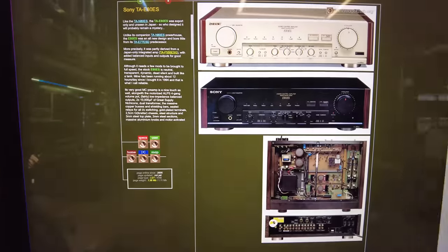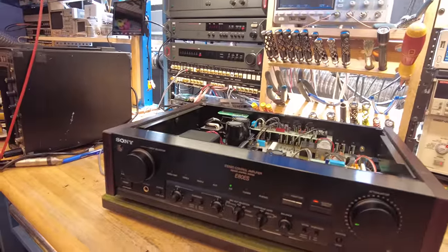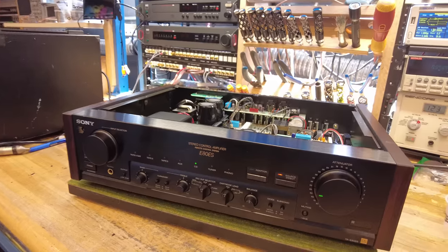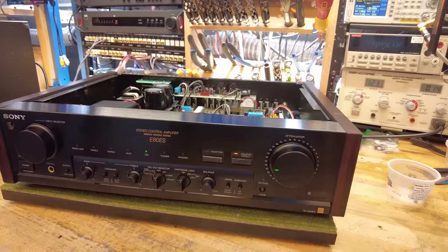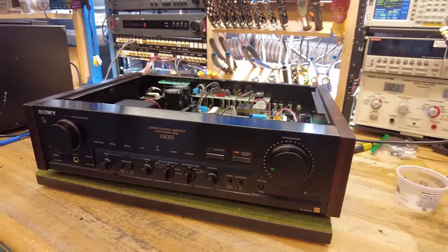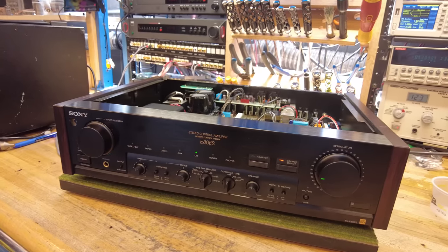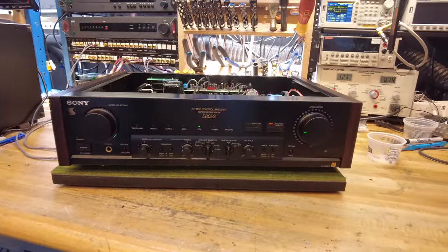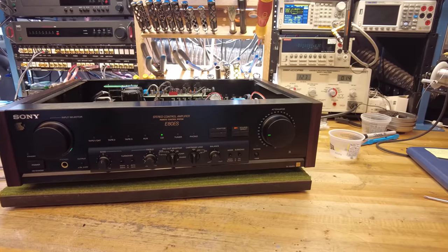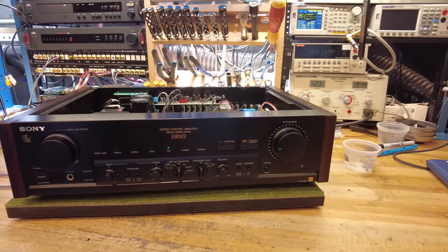The first thing to note is where it sat in its lineup. The E80 ES also had a matching amplifier, the TA-N80 ES — its sibling amplifier, also beautifully built, with a very similar look meant to stack together with this piece. If you end up getting one, do try to find the matching amplifier. Its predecessor was the TA-E77 ESD, which looks cool but is not anything like this — they were messing around with digital processing at that point, so it's not a real analog audiophile preamp like the E80 ES.